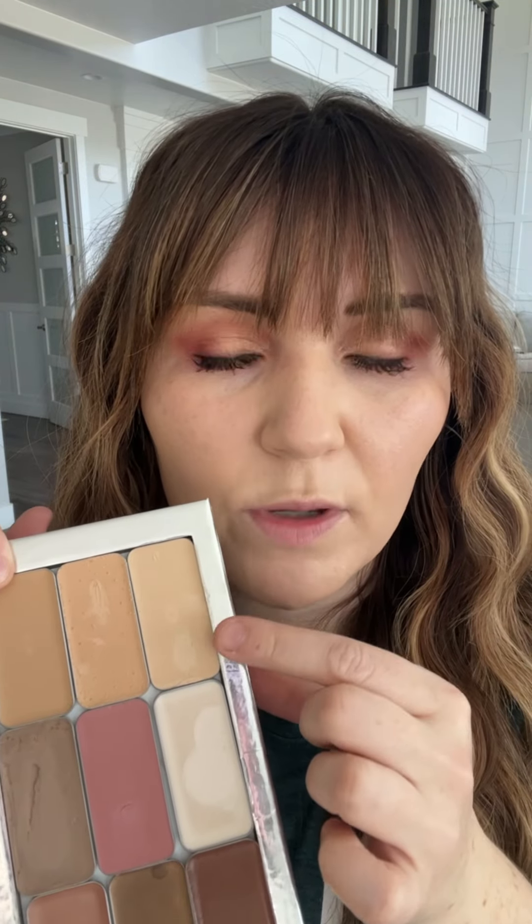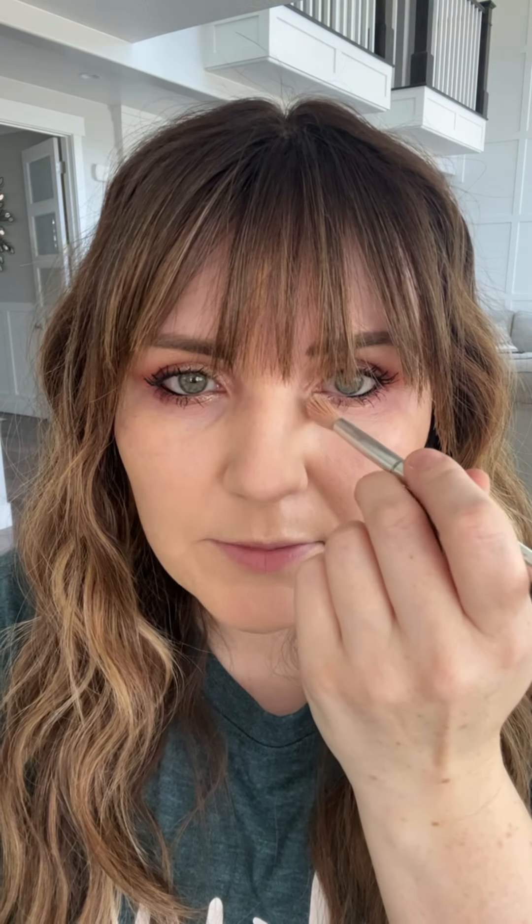But I'm actually not going to do that. I'm going to start by using this line right here called Demi color, and I'm going to use this first to do some color correction before I do any sort of brightening.